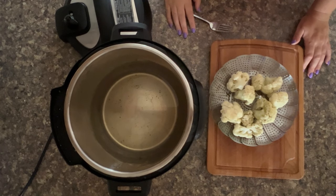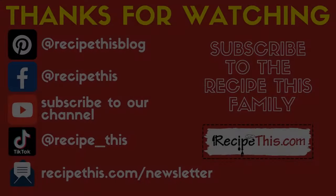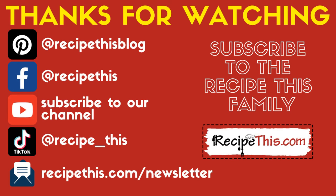You can do this with so many different vegetables, so search our site for Instant Pot recipes at RecipeThis.com. Thanks for watching — don't forget to subscribe to our newsletter at RecipeThis.com/newsletter, follow us on Pinterest and Facebook, join our Facebook group, and we're also on TikTok now at TikTok/RecipeThis.